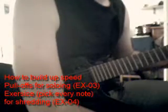Hello guys. In this video I will show you the third and the fourth exercise for building up speed. It contains pull-offs, if you want to train your fingers at pull-offs, instead of picking — note-pick or shoulder and picking. Let's start.